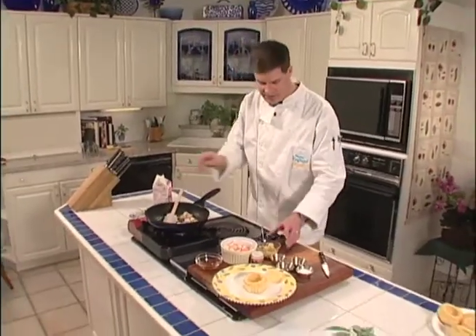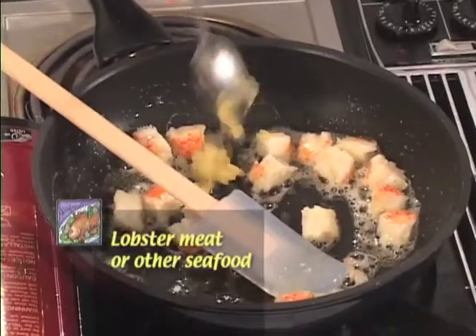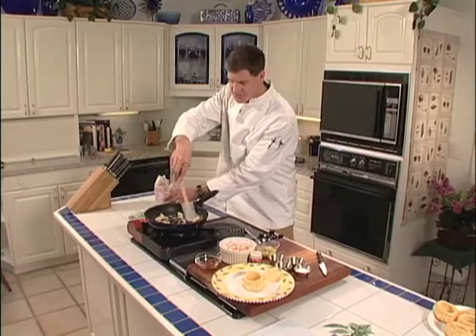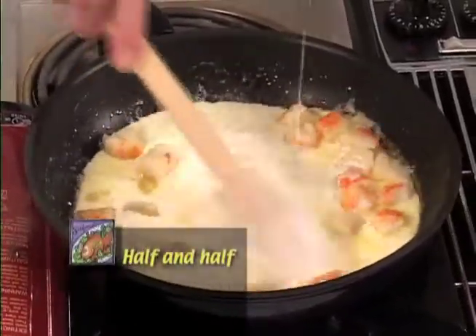I've sautéed a little bit of lobster and I'm going to put in some roux. Now that's just a butter flour mixture that is used to thicken sauces. I'm going to give that a stir and add some half and half into our pan, and that's going to form the basis for our sauce.